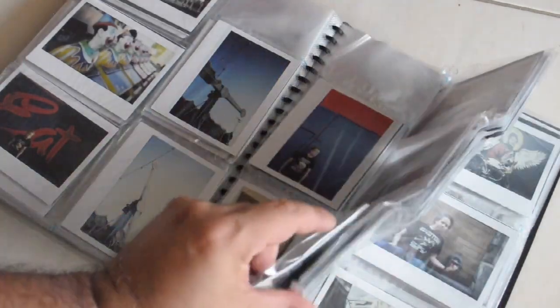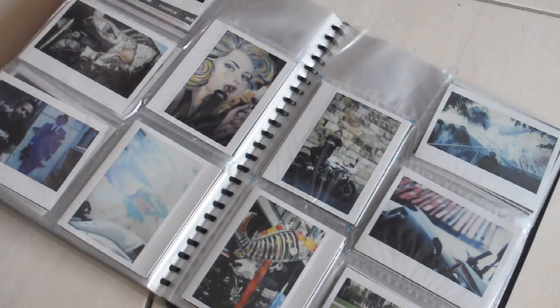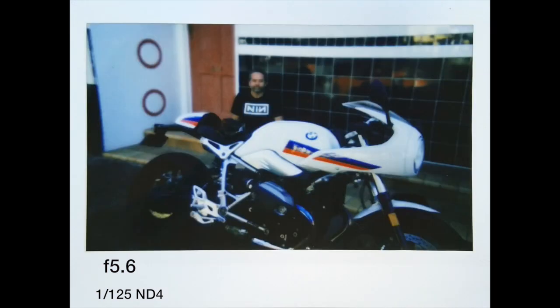Looking at some photo samples — you can see that f5.6 does look quite soft, so I don't really use this aperture very often. Here I focused on the bike but it still looks a bit hard to separate the subject. It is quite useful when you're inside and don't have to use a flash, and this one I don't mind too much.